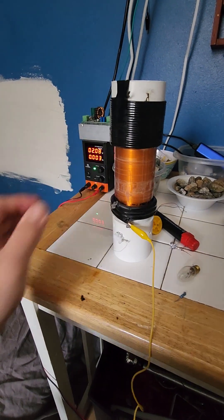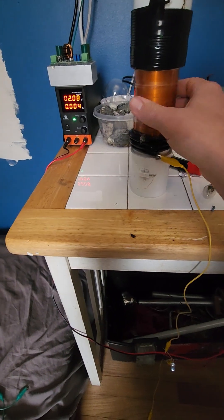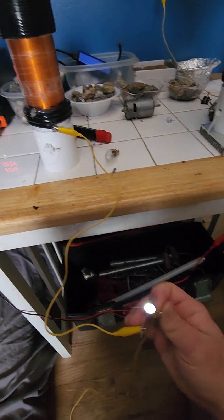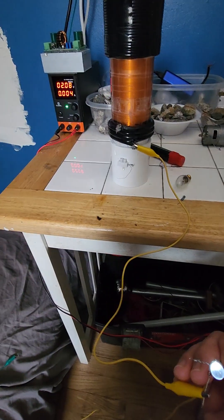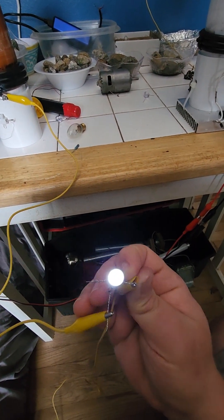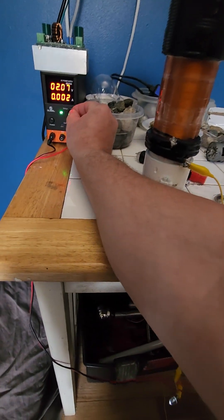The receiver coil is receiving at just two volts — that's how efficient this system is. It could be over 100% efficient; I don't know. I've gotten the mathematics to the point where you can calculate it and make it as efficient as the math will allow. The proof is right here — we'll see how much lower we can take it.